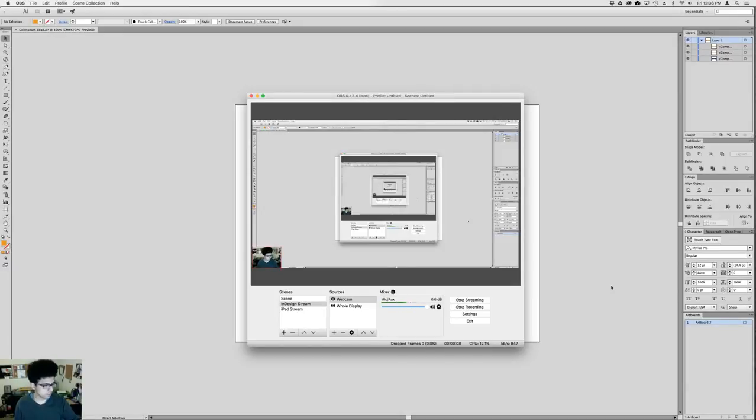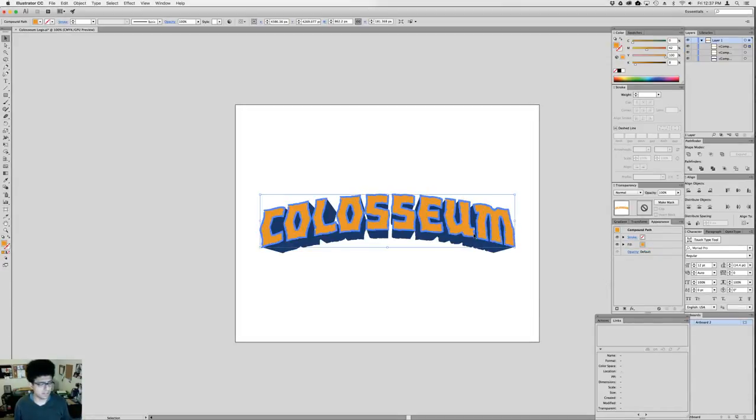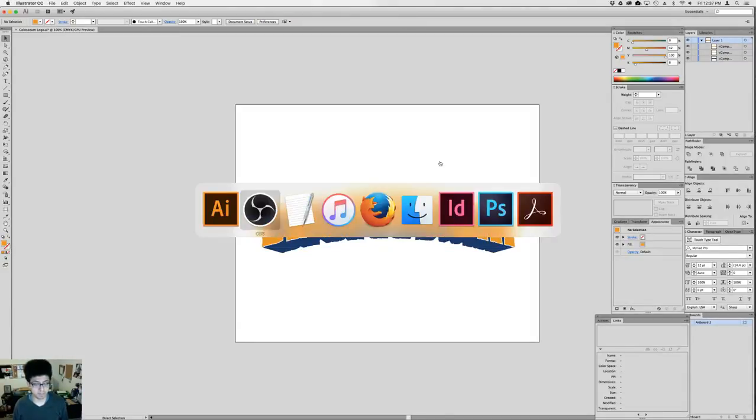One sec while I set up the stream, make sure that the announcement went out, and then I'll get started. Normally when I'm doing a stream I'm just working on whatever I have to do that particular day. There isn't really one particular task, but in this case I thought I would record a stream segment on how I set up a stone textured title graphic for Colosseum that's going to be released by Tasty Minstrel.